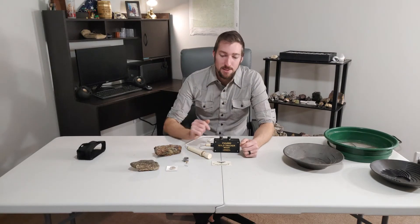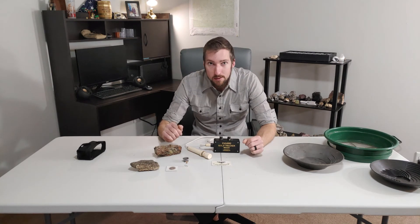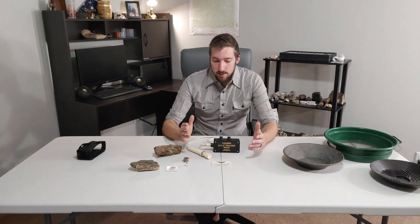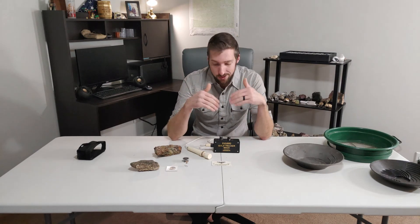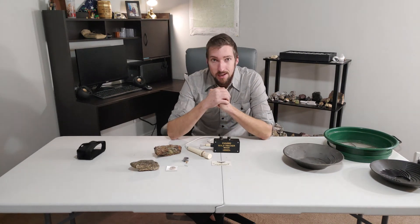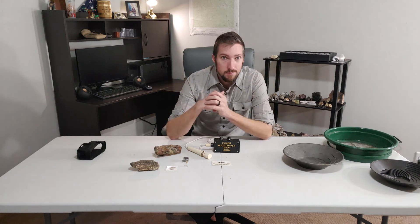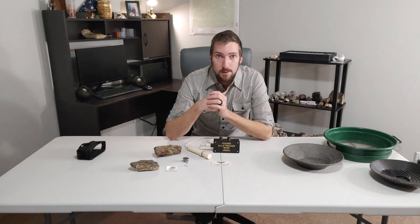That's the Falcon MD-20 — what a great little machine. The ability to find gold, look in your host rock, pinpoint for coin shooting — this is just a versatile little machine. If you like the video, go ahead and hit that like button and subscribe if you haven't already. Let me know what your thoughts are on this detector, and if you have any questions, I'll try and answer them or point you in the right direction. If you have any other equipment you want to see, let me know — I'm a wealth of information, and I'm here to help you find the gold. Have a good one, and we'll see you in the next video.